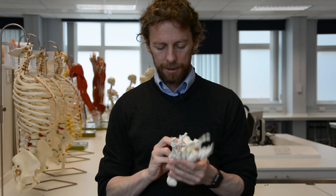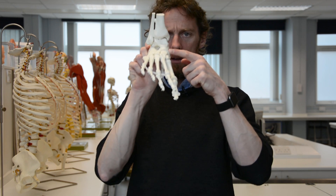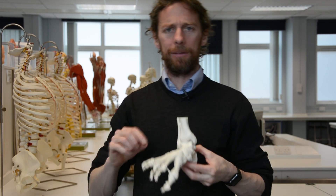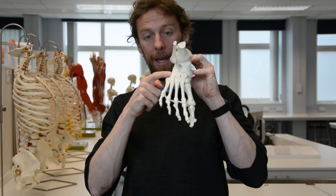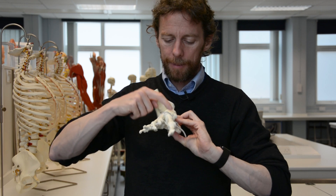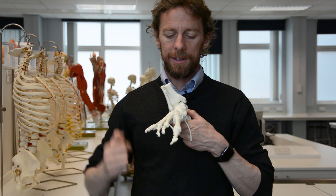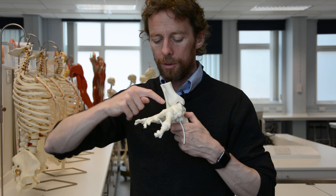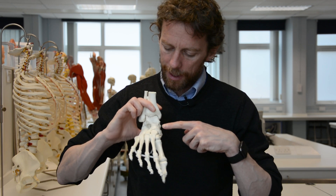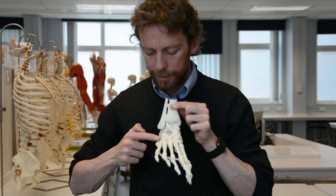Anterior to the talus we find the navicular — named like 'navy,' because if you take this bone out it looks like the curved hull of a ship. Then we have the cuboid bone, named because it's cuboid-shaped. And we have the three cuneiforms. The digits are numbered one through five — the first digit is the hallux, the big toe — and the cuneiform bones are also numbered one, two, and three.